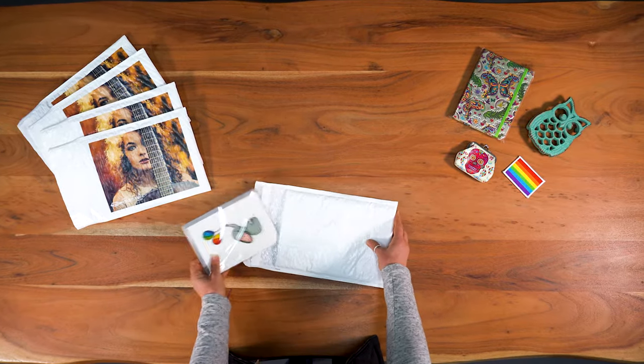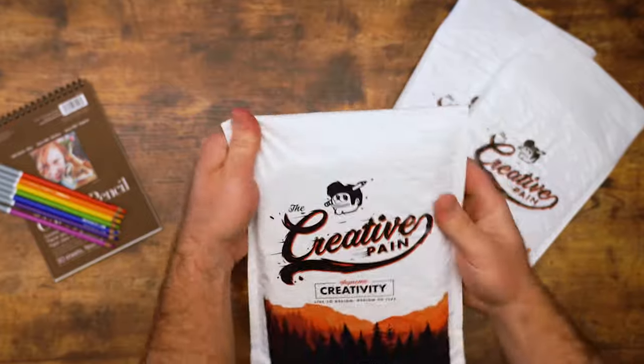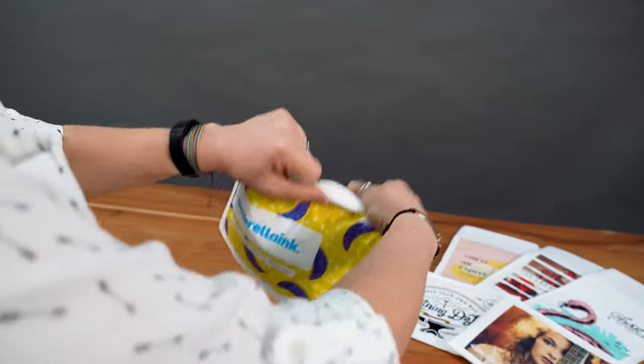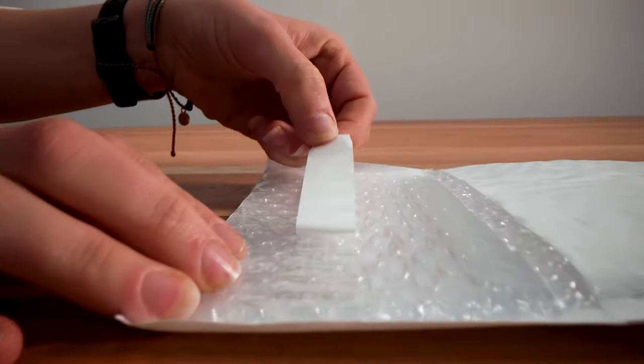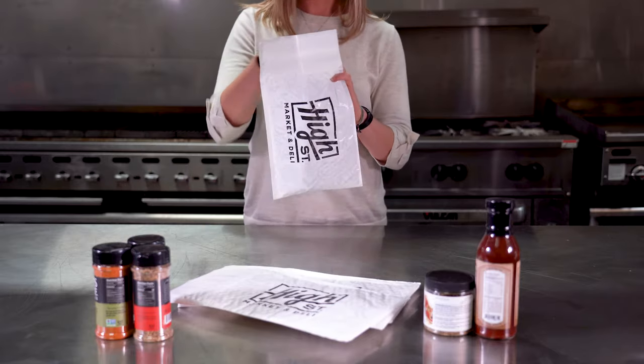Bubble mailers are an ideal way to ship many products, and with Sticker Mule, ordering custom bubble mailers has never been easier or faster. Our bubble mailers are durable and tear-resistant. The bubbles add a padded insulation to protect what's inside, and the quick peel and seal flap helps speed up the packaging process, so you can ship whatever to wherever.